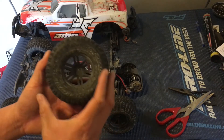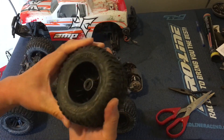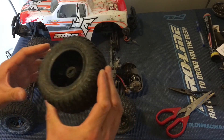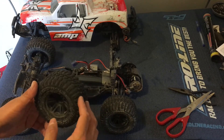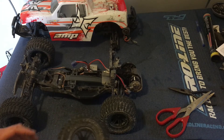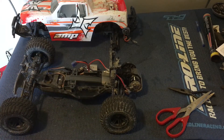One thing to note is that these tires are not filled with foam — they are empty inside. That's probably not ideal. The tires on the Ruckus are filled with foam inserts. But it's not a big deal — it definitely keeps the price point on the ECX Amp low.